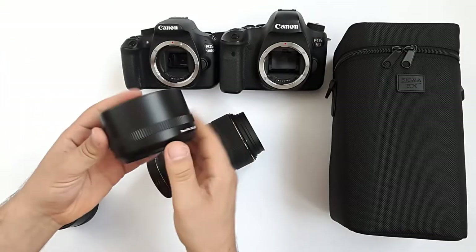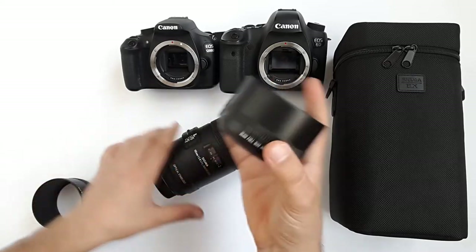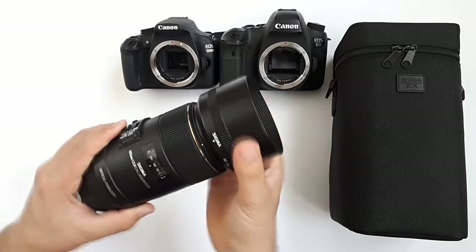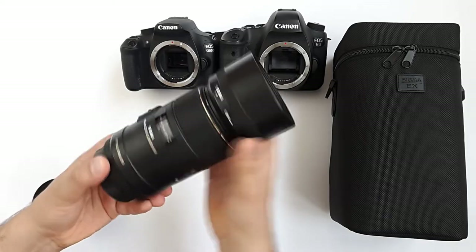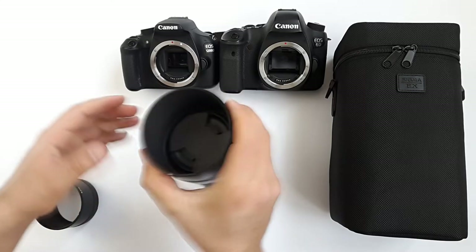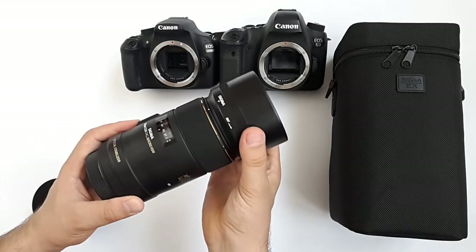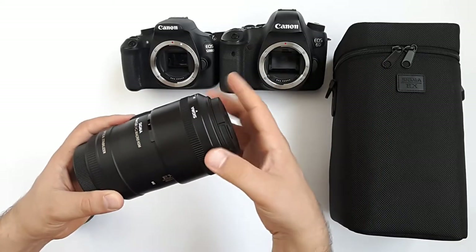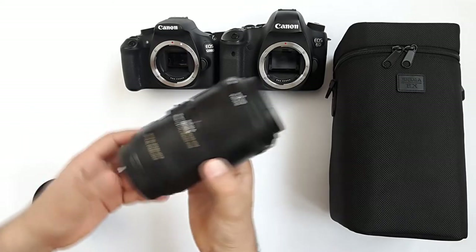This is the lens's full-size hood - a 35mm full-size hood. Let me attach it to the lens. Looks nice, it makes the lens look great, and the hood is tight and solid. Like most lenses, we can invert the hood onto the lens to carry it easily and have it ready whenever we want to use it.